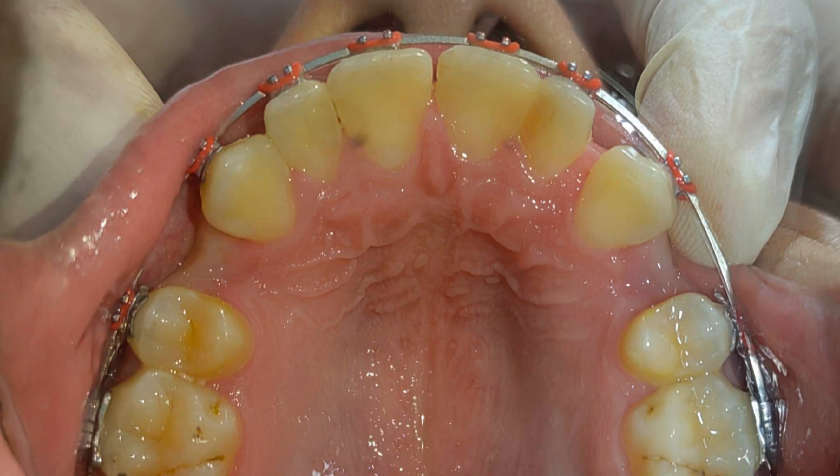This is an extraction case to correct an increase in anterior overjet. Upper first premolars are extracted bilaterally and the retraction of the canine is started.